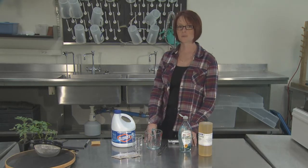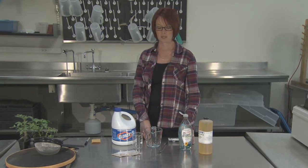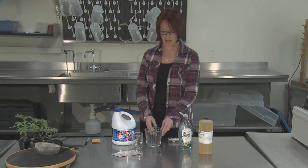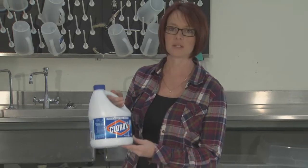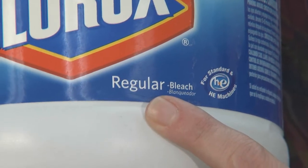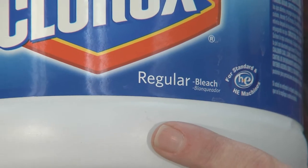This is a simple treatment that doesn't require expensive equipment to treat your seed. To get started, you want to have a glass measuring cup such as this one shown here. You want to pay special attention to how you prepare the chlorine bleach solution.